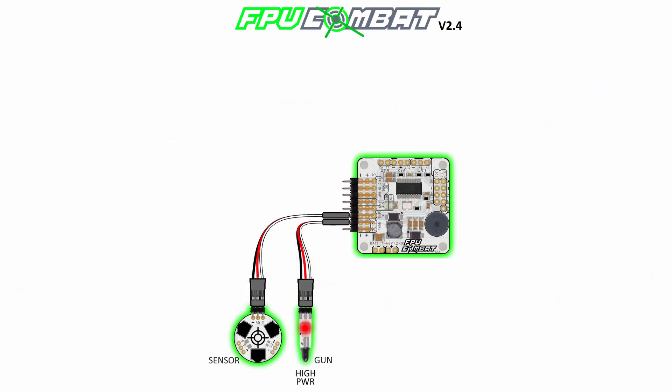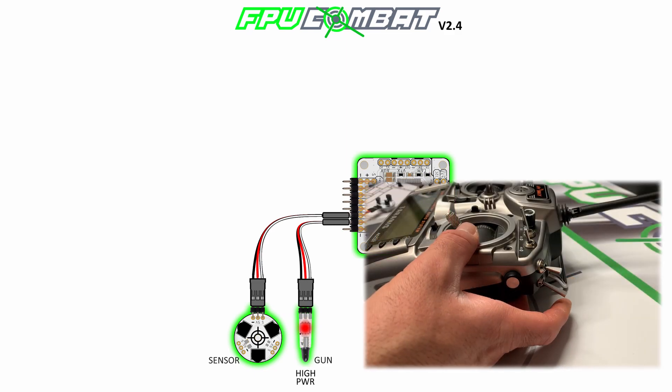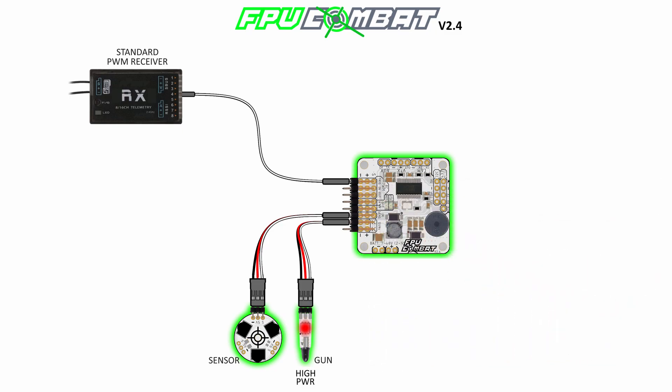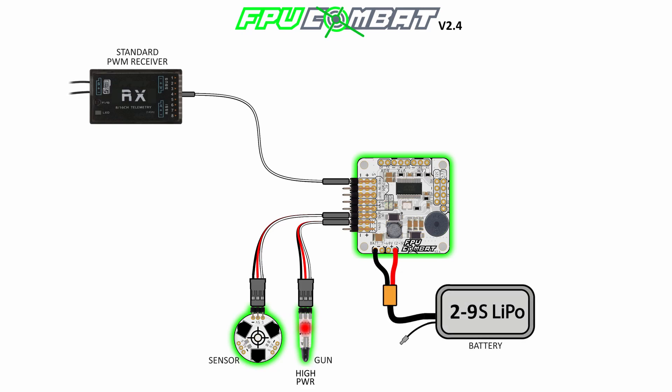The next step is to connect the component that will give us the signal to trigger the shoot of the system. You can use a standard PWM receiver, or for example a flight controller that you configure to forward the standard PWM signal. You can connect the LiPo battery directly to the board, and the board can be powered from a 2S LiPo up to 9S high voltage.